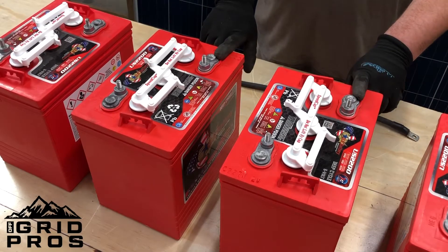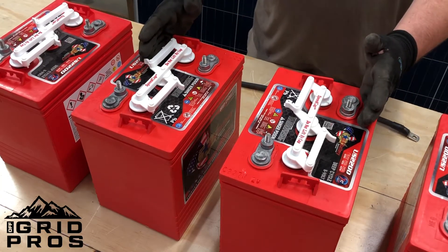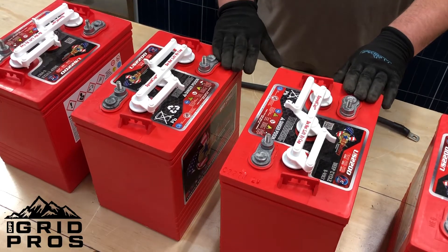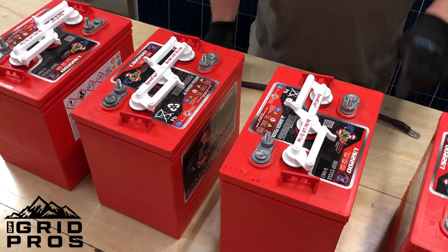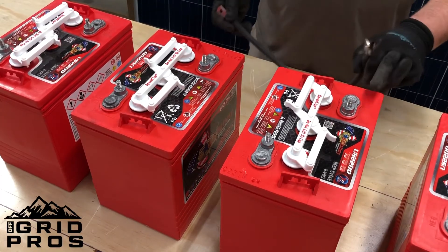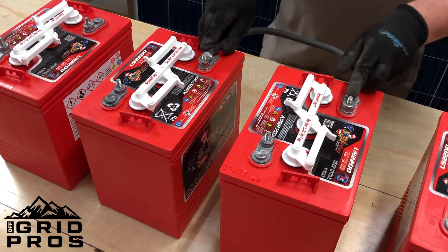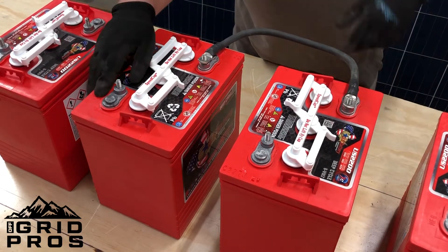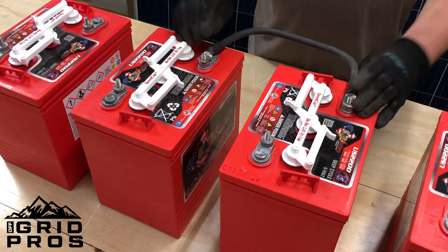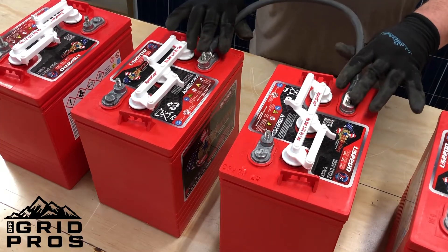We're going to begin by showing you how to use two six-volt batteries and turn them into a 12-volt battery. This is only going to double the voltage — it will not double your amp hour or capacity of the battery. It is as simple as connecting one negative terminal with one positive terminal. Here we have our negative and the positive of the other battery, and then you'll have an open negative and an open positive. So now this is a 12-volt battery system. You would want to tighten these down with some nuts, but for demonstration purposes this is what you're looking for.